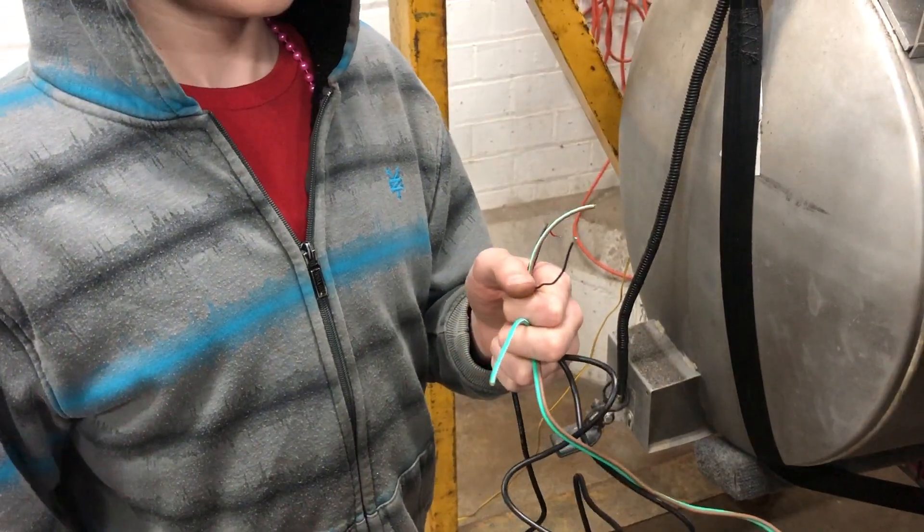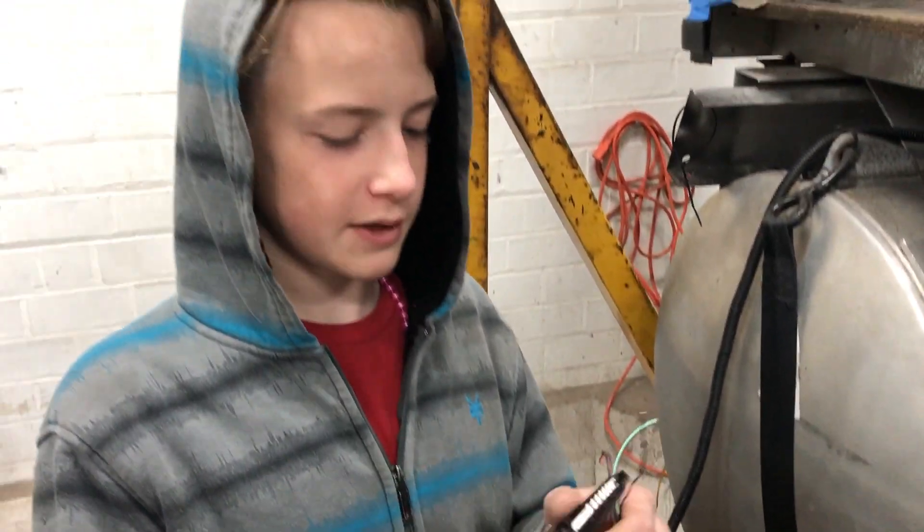All right, so today JJ the Bizkit here is going to teach you how to do a solder butt joint. We're going to be doing a solder joint over here. These are the tools you're going to need.